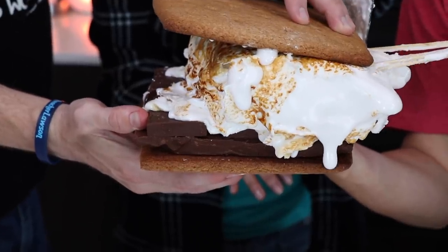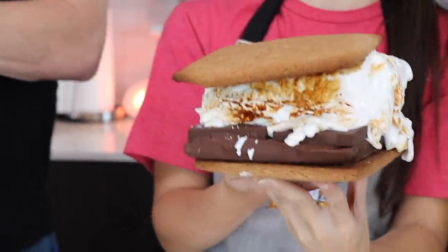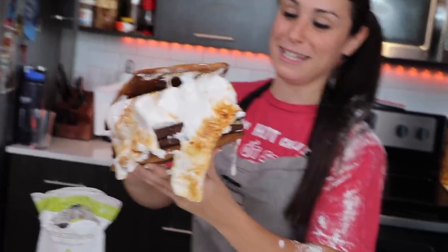Get the sticks out. Yes! This weighs like 25 pounds — it's worth it. The confectioner's sugar is not going to help, JP. You've got to eat it now. It's just melting all over the place. The sharp part's falling off. It's all falling off!